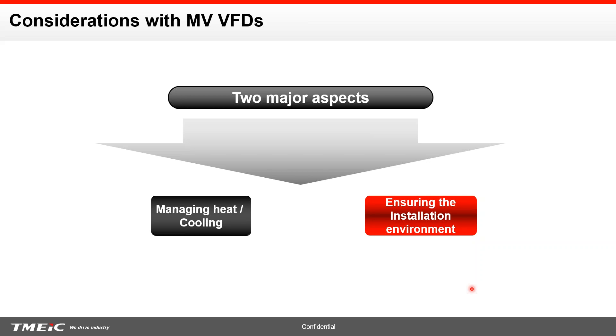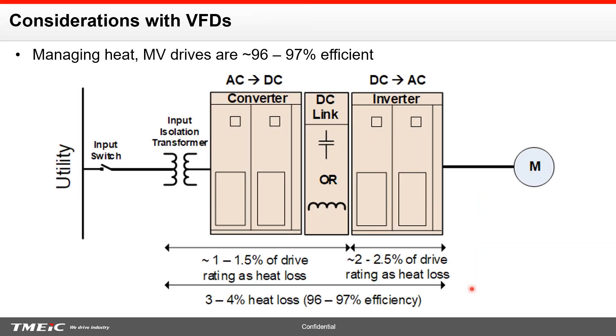Let's try to understand where heat is generated in the variable frequency drive. Drives are about 96 to 97 percent efficient. Your transformer, converter section, and DC link contribute to about 1 to 1.5 percent of heat loss. But the majority of the heat is actually lost in the inverter section of the drive, because that's where you're controlling the motor — switching the voltage. So by the time you add up both, you're looking at about three to four percent of heat loss, which is very common with medium voltage adjustable speed drives.